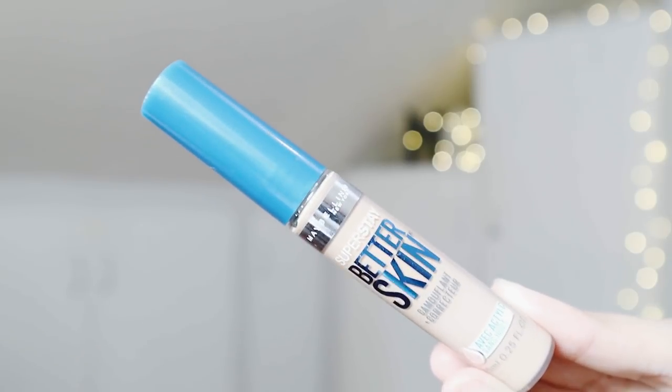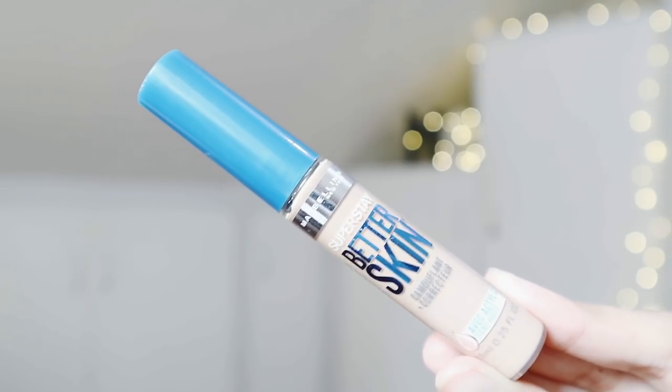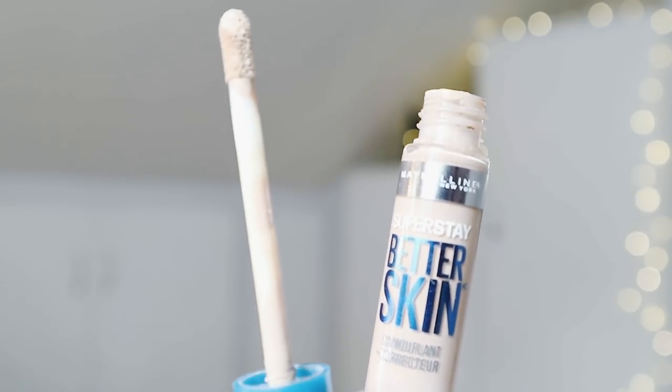Next up, we'll use the Maybelline Better Skin Concealer. What's great about this is that it does not crease under my eyes, and it's very friendly to oily skin types like mine. I'll just apply that on areas where it's most needed, and then blend it all out until it looks natural on the skin.